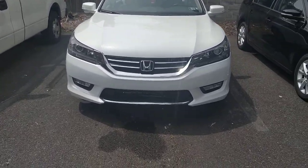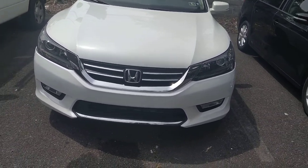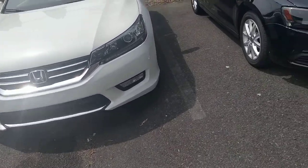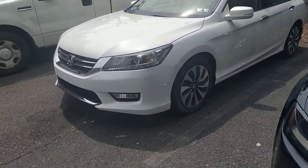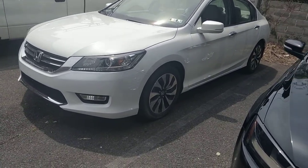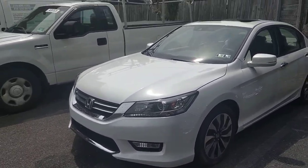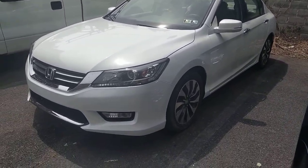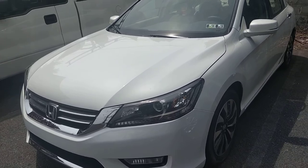Hello guys, this is Vlad. Sorry for the late video. Today I'm just gonna show you the finished project of the 2015 Honda Accord Hybrid. The reason I didn't show the whole video of the way I fixed the car is I do have pictures, so if you're interested, comment in the box below or message me. Let me know what you're interested in, what kind of parts you want to install, and I'll give you more detail on what I spent on this car.